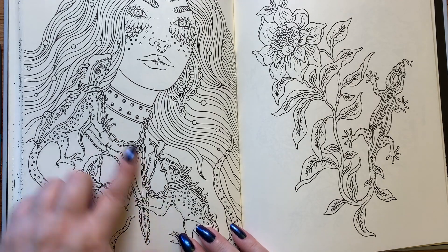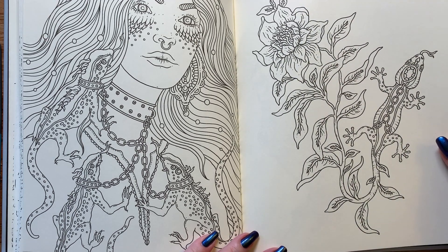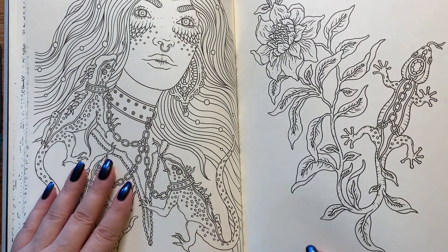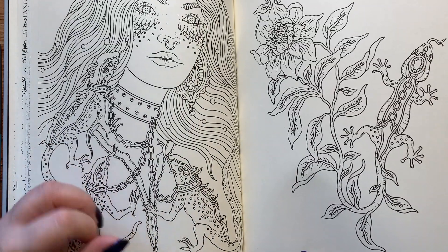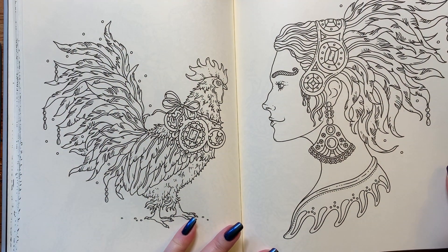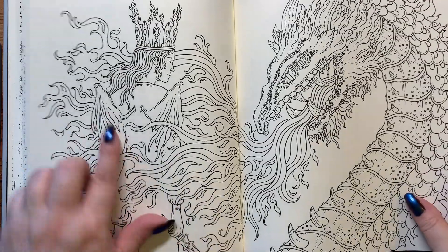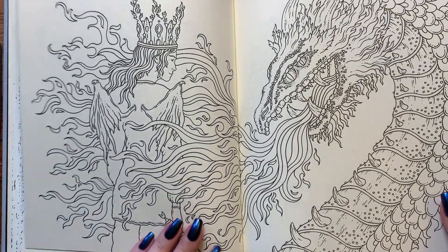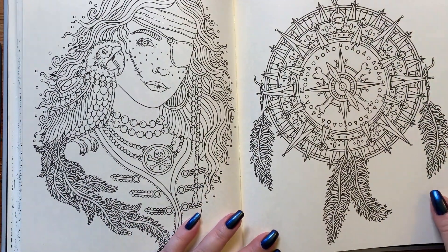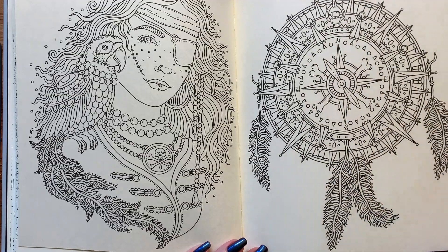Here we have lizards — they might even be geckos. We don't have very many lizards in my neck of the woods; the only ones we have are very small wood lizards. Here we have a rooster — that's cool — and a dragon. She's got two eyes, double dragon, with wings. Here we have a pirate and her compass rose, which is kind of a dream catcher with feathers hanging down.